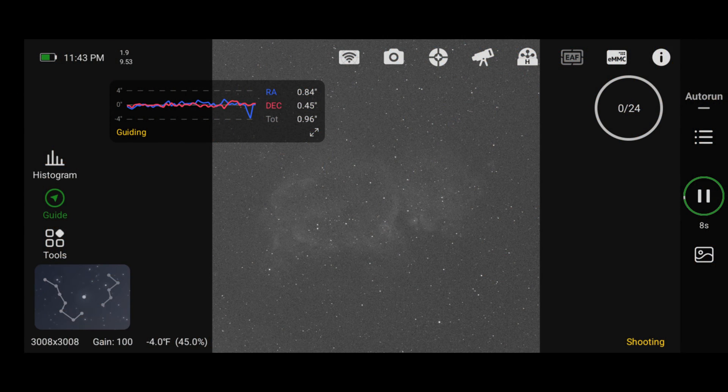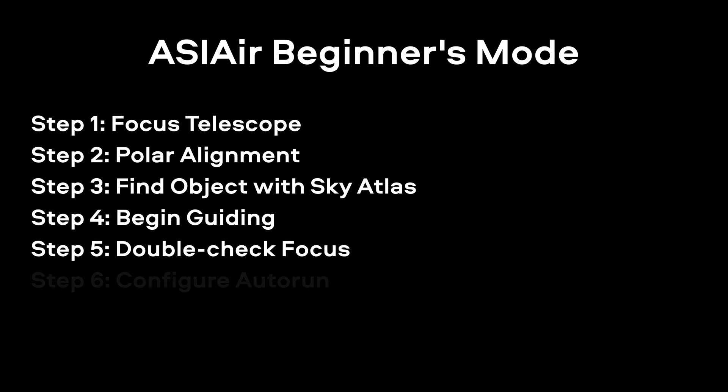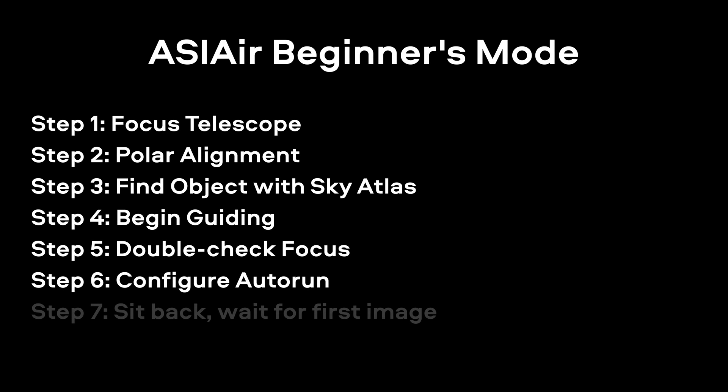Another thing I learned is that the ASI Air interface can be very confusing for beginners. I've been using it for years so it's never been an issue for me, but a lot of these students were having trouble knowing where to go next. I'd like to see ZWO improve on that — maybe even have a beginner's mode where steps are all laid out in button form. For example: step one, focus your telescope; step two, do your polar alignment; step three, use the sky atlas to find and center your object; step four, turn on guiding and calibrate; step five, recheck focus; step six, configure your auto run; and step seven, sit back, relax, and wait for your first photo. I think a beginner mode or a more streamlined interface would be a really good idea.